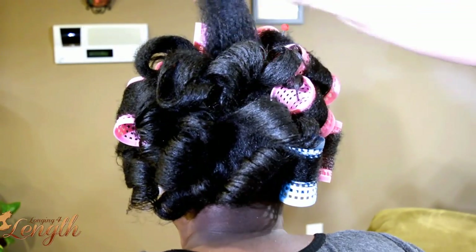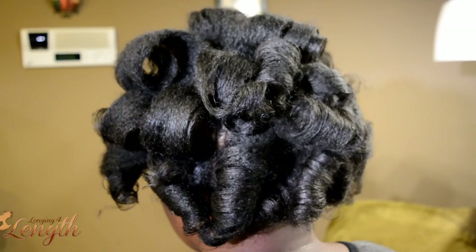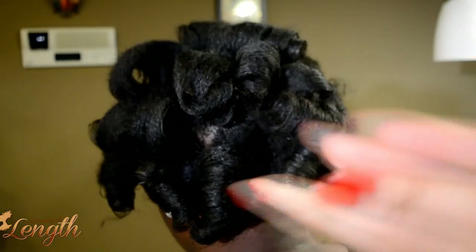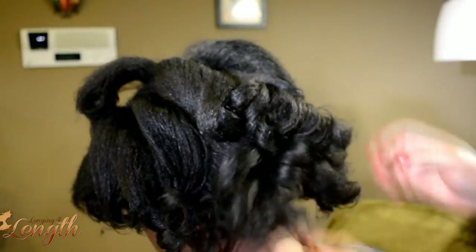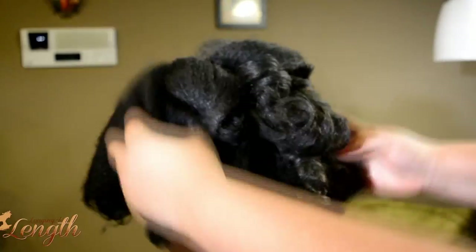So you have a couple of options from here — you can either style it like this. What I did was apply a little bit of Neurotraspite oil. I love this oil because it gives so much shine, and it actually keeps the hair a lot more moisturized from the water that you saturate it with. So we're just sealing it and giving the hair a lot of shine and protection.